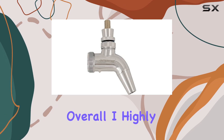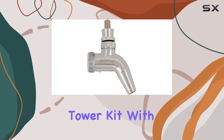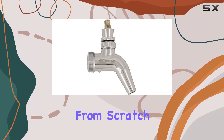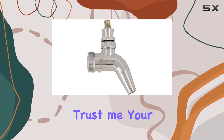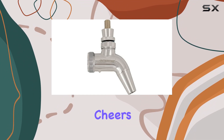Overall, I highly recommend the stainless steel double tap kegerator tower kit with intertap faucets. Whether you're upgrading your current setup or starting from scratch, this kit is a game changer. Trust me, your friends will thank you the next time you host a party — cheers!